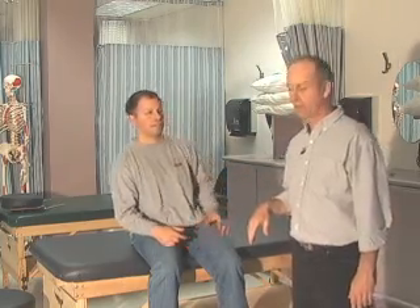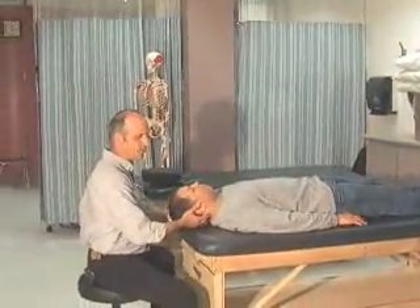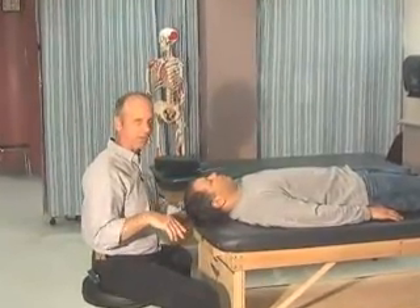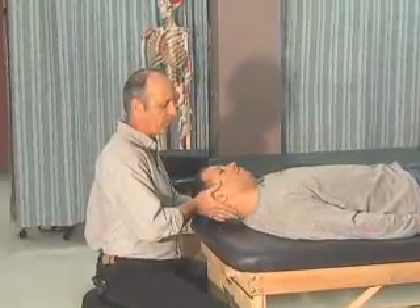After the active range of motion, we're going to do overpressure, and Fatty's going to lay down on the table. We're going to do the same areas: flexion, extension, rotation, and lateral flexion. I'm just going to take you through some ranges here and apply a little bit of overpressure at the end.